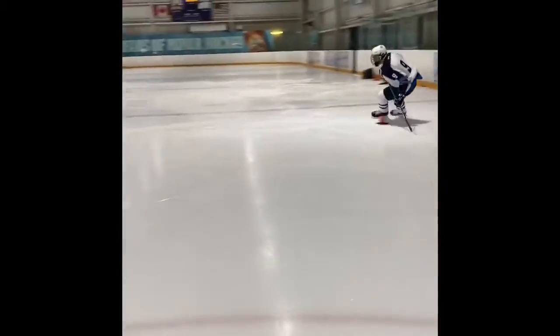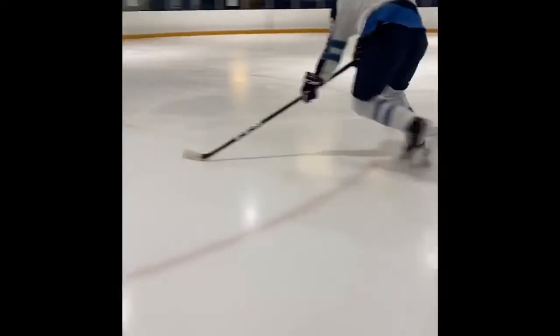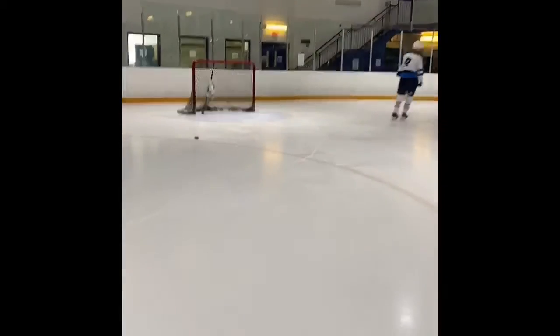Go right, nice and low — cross, cross, gosh out, cross, cross, cross. Good feet, good feet. Pick up a puck. Good job. Here's Silas starting.